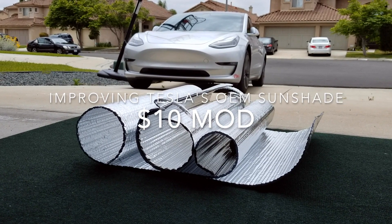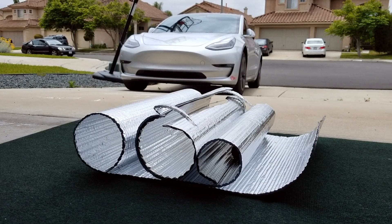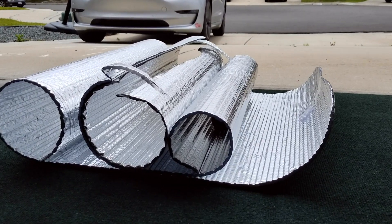What up, YouTube? It's your boy Mr. Osloff, back again for another at-home product review. Today we're talking about the Reflectix foil insulation mats.